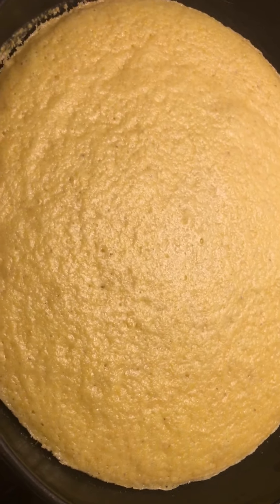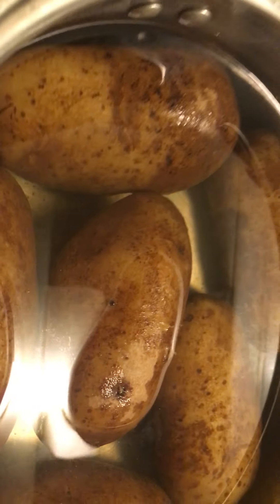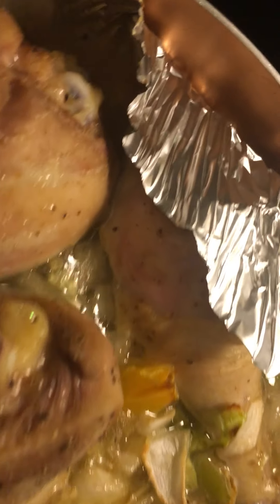No burns on the chicken — no burns! You gotta watch what you do when you're in the kitchen; you gotta make sure you know what you're doing because being up on the heat can be tricky. No burns on my baked chicken — everything is looking fine, everything is looking amazing.